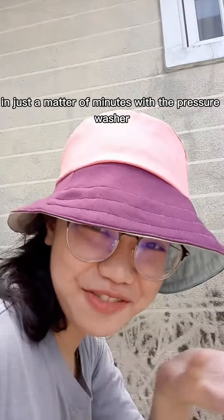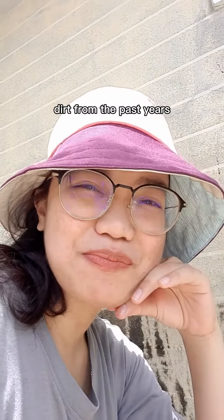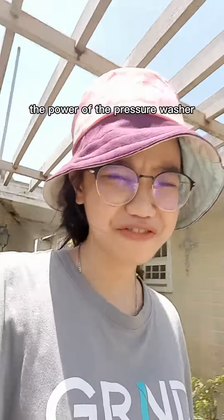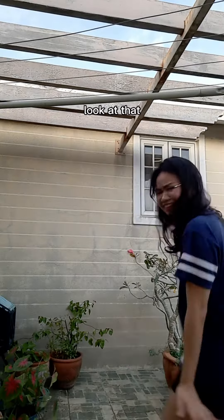In just a matter of minutes with the pressure washer, you're able to get rid of all the dirt from the past years. Clean your past just like that! Progress check — wow, look at that! You can still see a bit of the lines, but look at the power of the pressure washer. I forgot to take a video after from the same angle, but look at that!